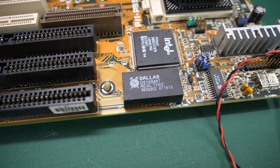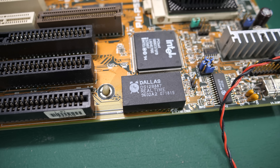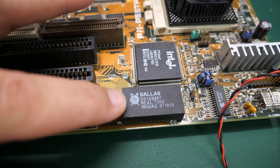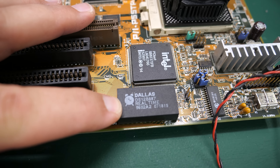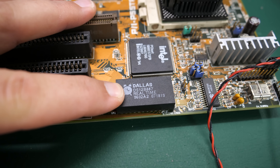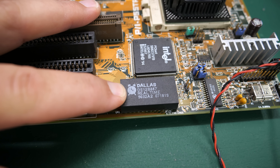Down here it does have a Dallas real-time clock — no CMOS battery. The CMOS memory is going to be powered by a battery that has probably gone bad, but let's just see if this thing boots. If we have to, we'll come back and deal with this Dallas real-time clock chip.